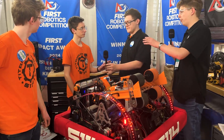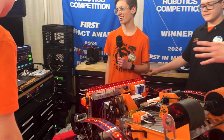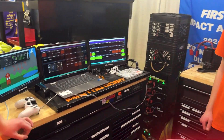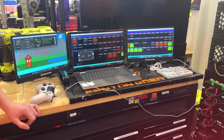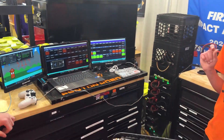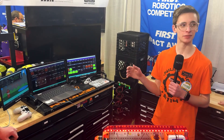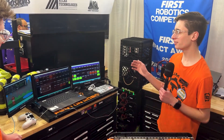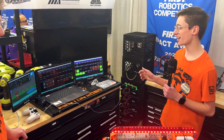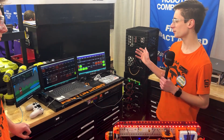Blake, I'm looking over here at your driver's station and see an interesting operator console setup — can you tell me about that? Yeah, so last season we realized our driver's station was just a tiny bit too small for our liking and we couldn't fit the whole shuffleboard on it that we really wanted to. So now we have these two extra monitors and every single thing we could possibly want, and it's been working pretty well.